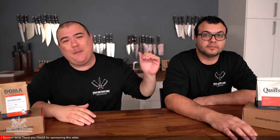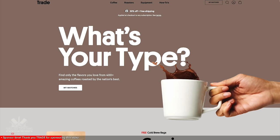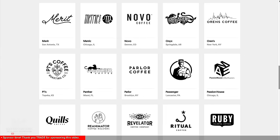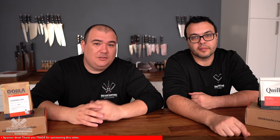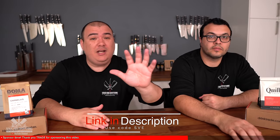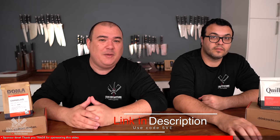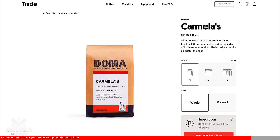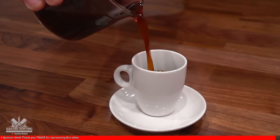Quick shout-out to Trade Coffee for sponsoring this video. We are big coffee lovers and Trade is personalized to how we like to drink our coffee. Trade partners with 50 of the nation's best roasters, featuring more than 400 coffees, matched to your preference — roasted to order, the freshest coffee we've ever had. The beans are ethically sourced and farmers get their fair share. Trade is giving 100 people who click the link below 50% off their first coffee — check the description and use code SVE. Trade matched us with Doma Carmela's, a really sweet, smooth, and balanced blend.